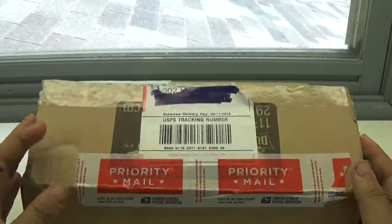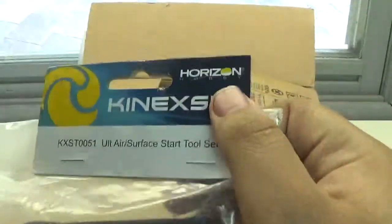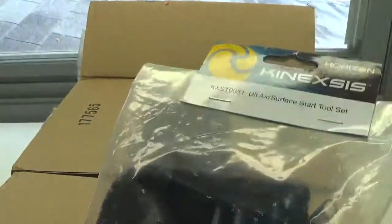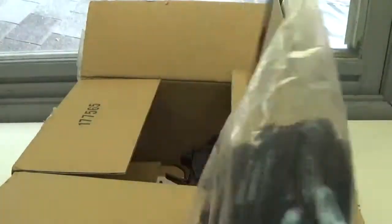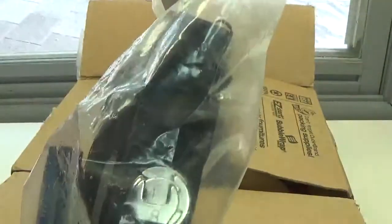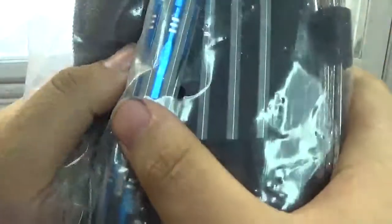I've already opened it but I have not looked inside, so let's peel it back and open it up. First off, what do we got here? Oh, this is the Keenexus Ultra Air Surface Start Tool Set. This is the one that he said he was going to send me in exchange for the ProTrak suspension kit, and it looks nice — he's got all the tools.